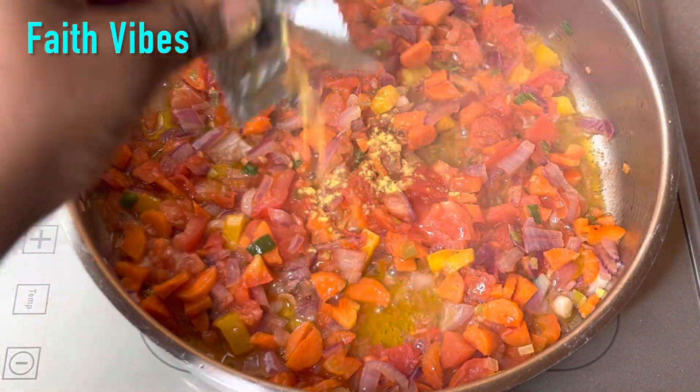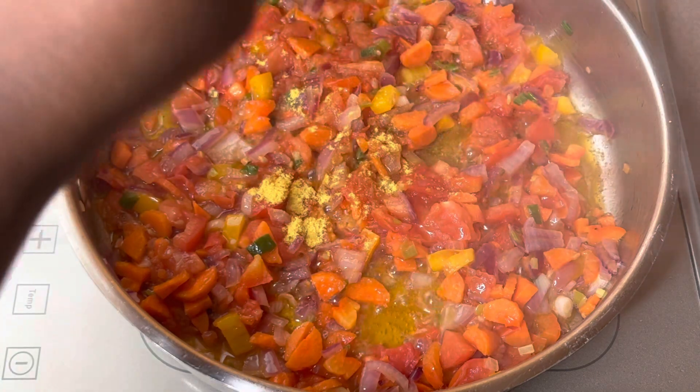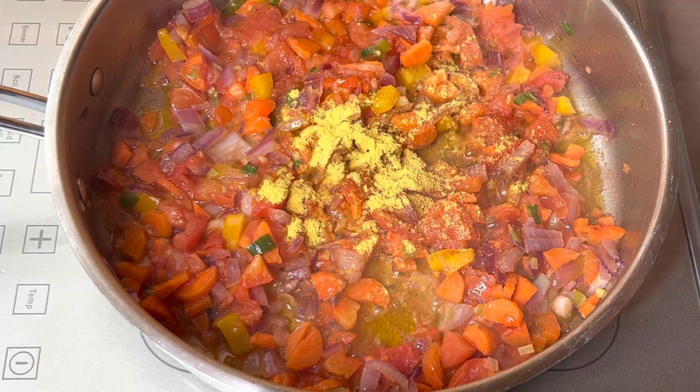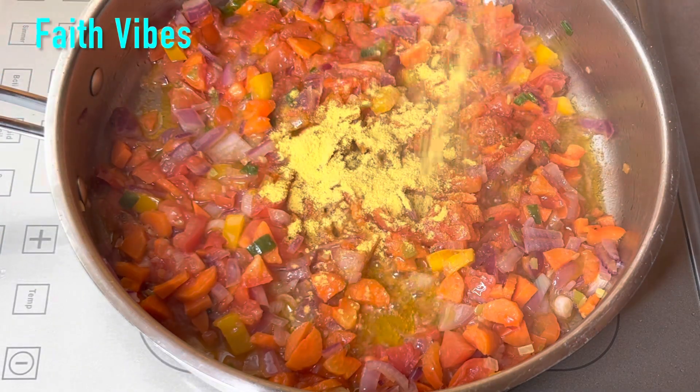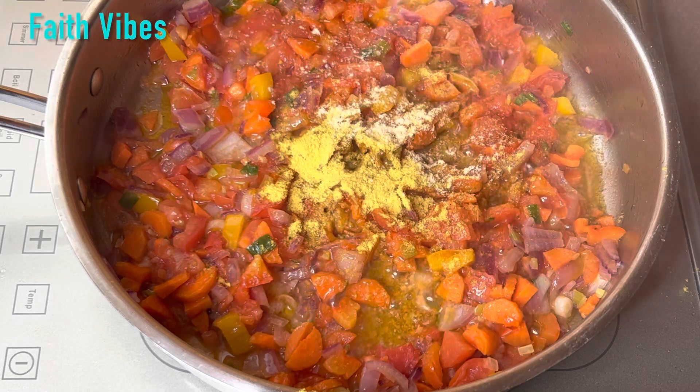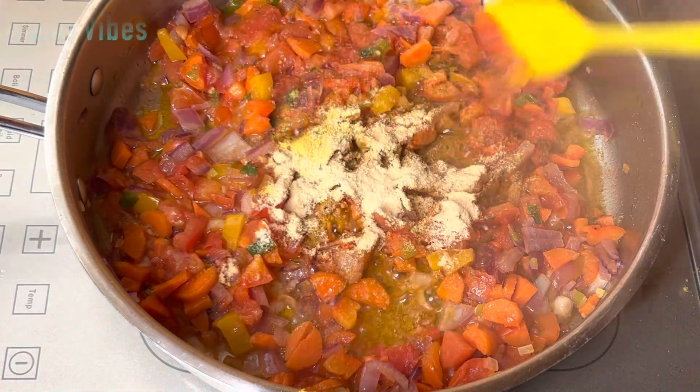Five minutes into the cooking, I added in the sachet noodle spice. For three packs of noodles, I used two sachet spices. Next, I added in some garlic powder, ginger powder, and a pinch of salt. Give it another quick mix.